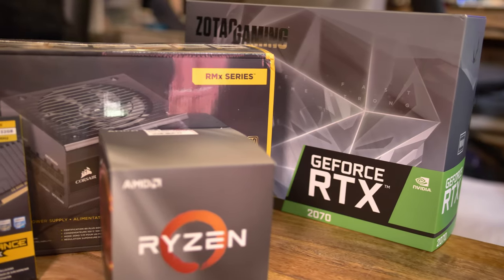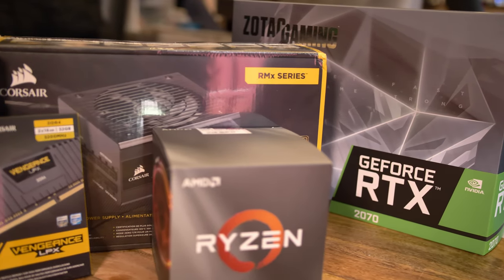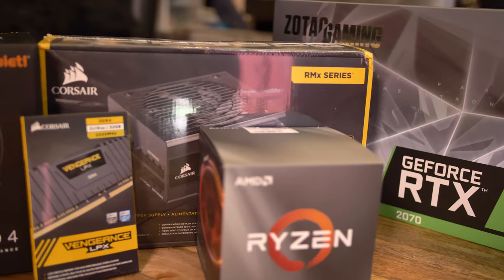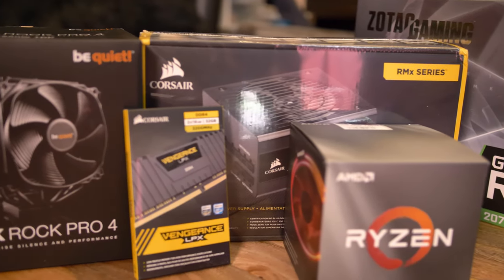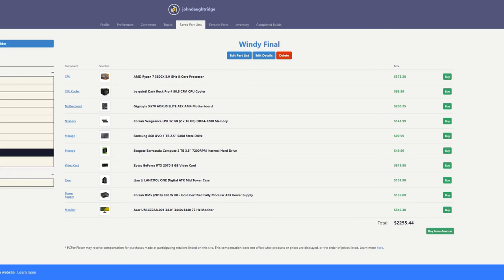Finally, we put an 850 watt 80 Plus Gold certified Corsair power supply in it. You may look at that and say that's overkill at 850 watts — yes, except it leaves room for a future upgrade, and hopefully keeps that fan running very minimally because it's rated for a much higher wattage output.